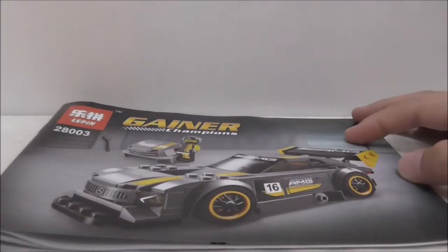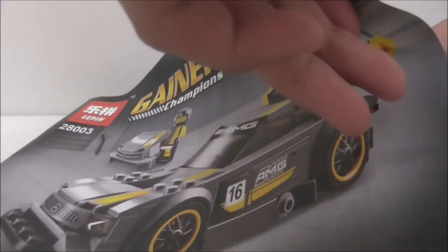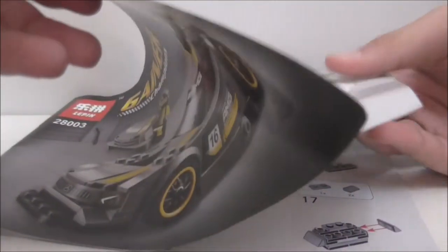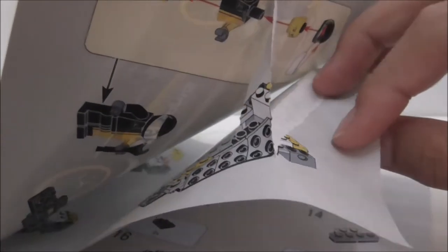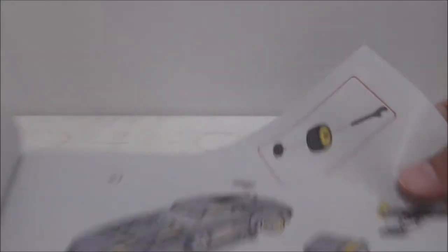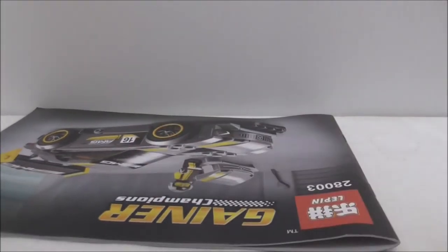So this is the instruction manual here — it's just the front of the box and the back of the box. I tore it, so that's kind of bad. It has tape there, that's why it's sticking. This is the last page here, and the back of the box, nothing too special. That's it for the instruction manual.